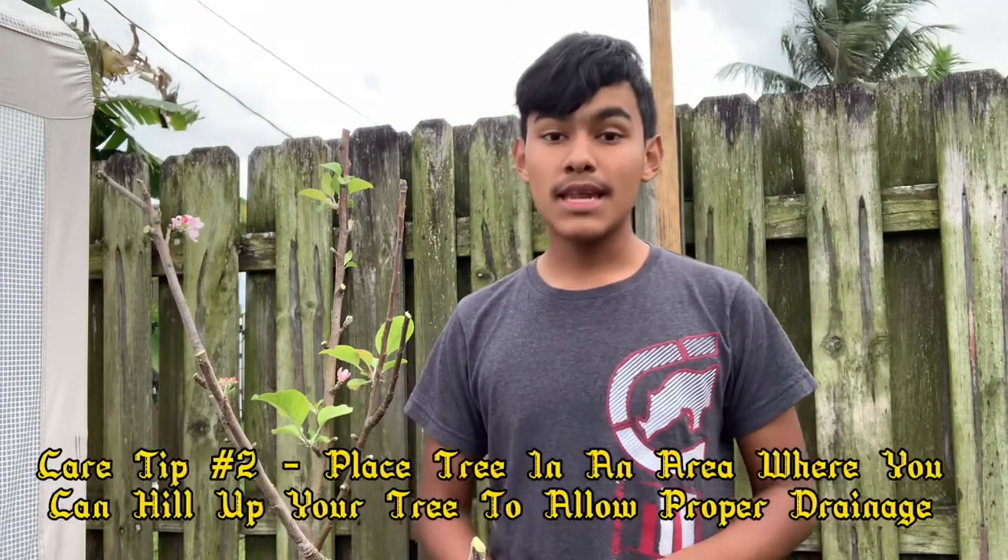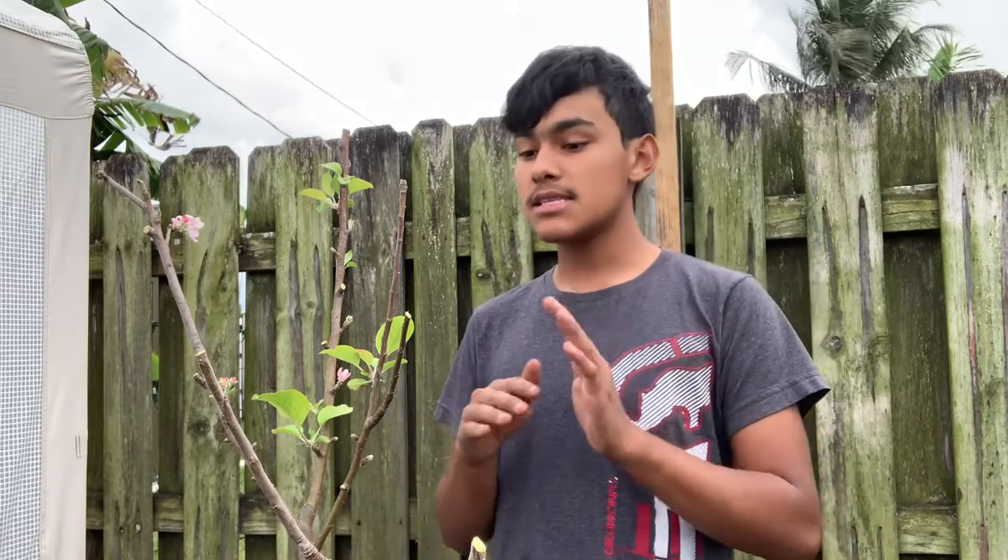Number two: locate it in an area where you can hill the soil upward so no water settles at the base of the tree. If water settles at the base, it can rot the crown of the tree and open it up to fungal diseases.